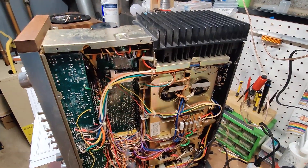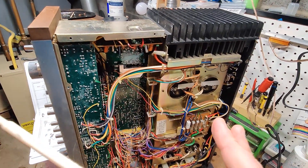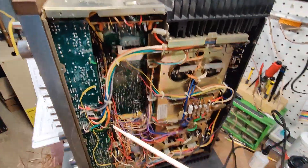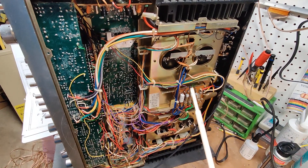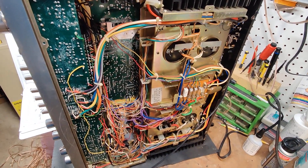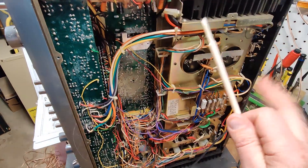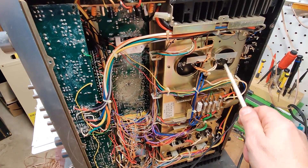This is a fully functioning system right now and it sounds really good. But you've got 50 years on all these capacitors, so you're starting to lose some of your tone. There's no hum or anything in it, but these filter caps are going.